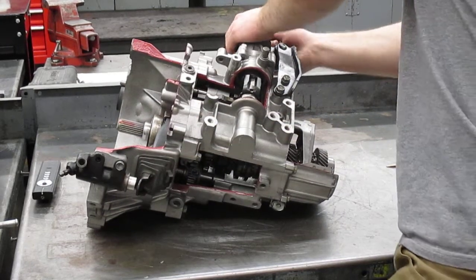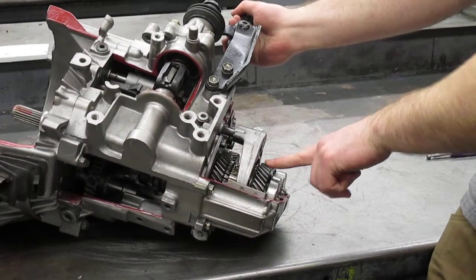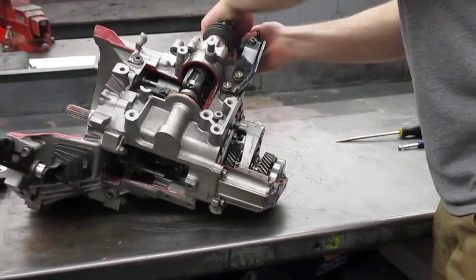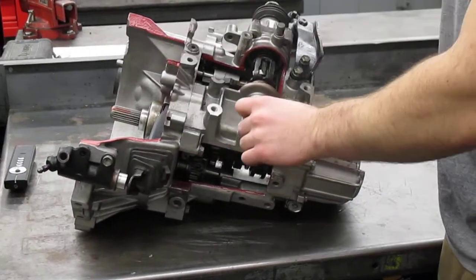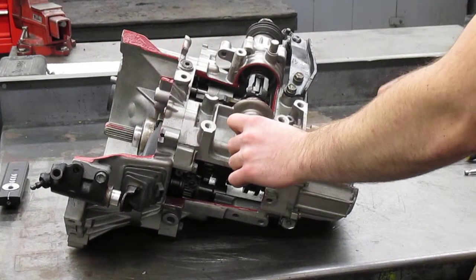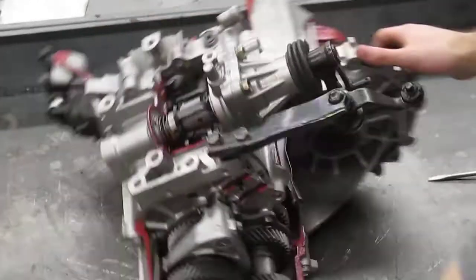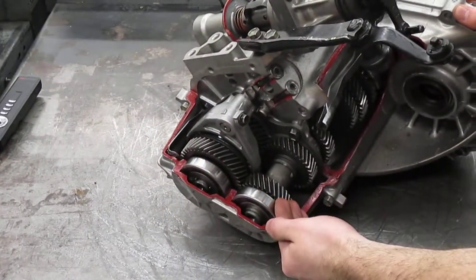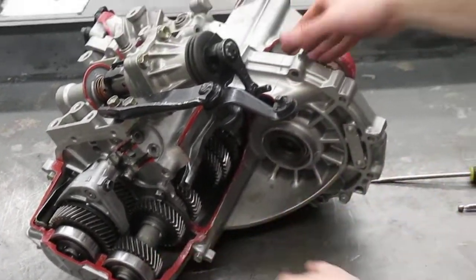As we select sixth gear — this shaft right here — this is the selector fork. So that's sixth. The flow of power through sixth gear: the same thing comes in to the input shaft, goes through this upper main shaft, then goes down to the lower main shaft. It goes through this sixth gear across to the lower main shaft, and then it goes all the way back into here and comes out the final drive.